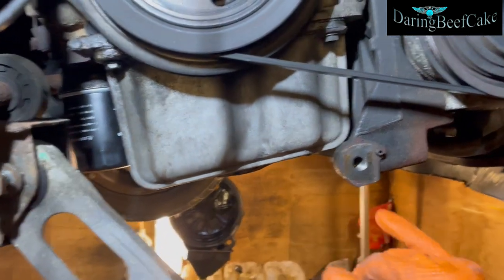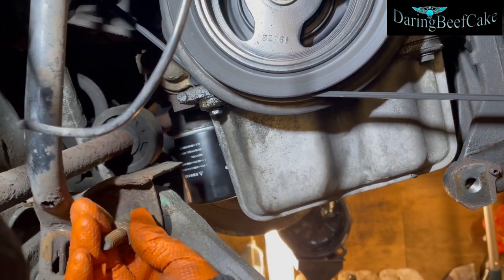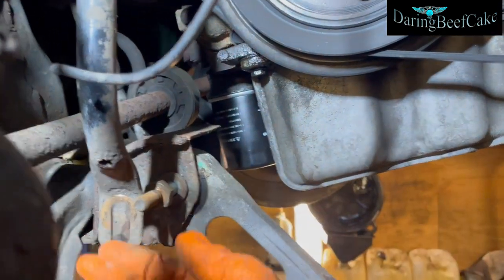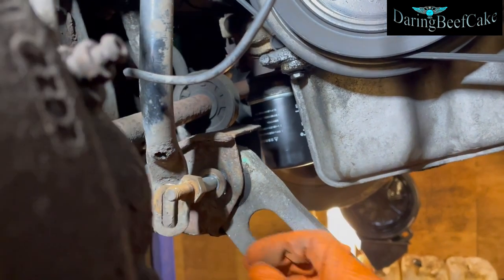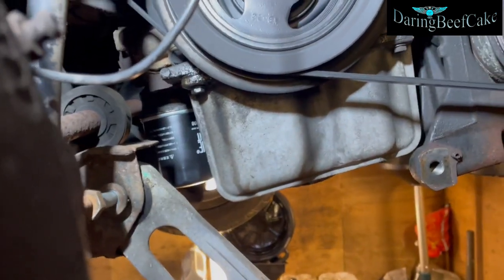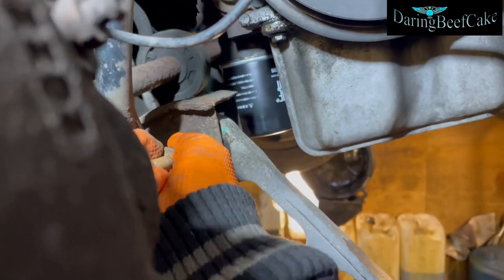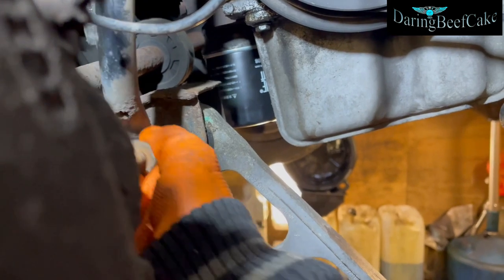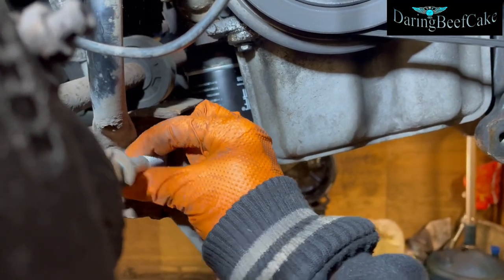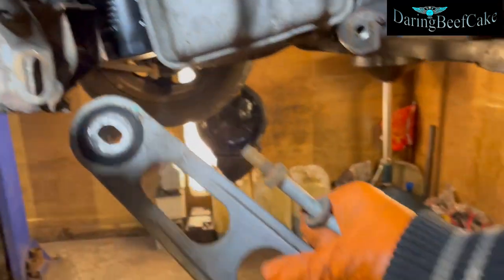That's out — it's got a little guide pin there. Okay, so we can pull this out now. I'm going to pull it out and it will probably fall because I'm not holding it with my other hand. There we are.